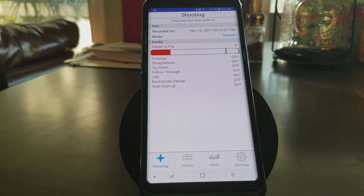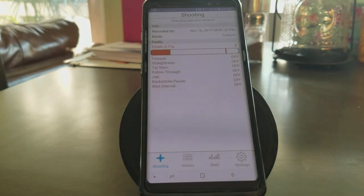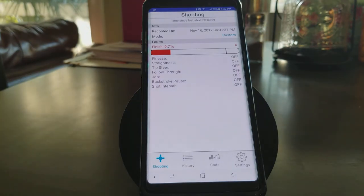There's only one setting that has been displayed because we are in a custom configuration, and you can actually see under mode it now has the word custom. It says finish 0.71 seconds. In essence, what it's saying is I stayed still for three quarters of a second after impact, but the predetermined setting that I set was two and a half seconds. So in order to get a green check mark on finish, I need to stay still for two and a half seconds after I hit a ball.